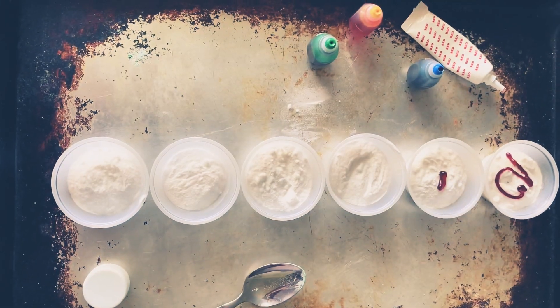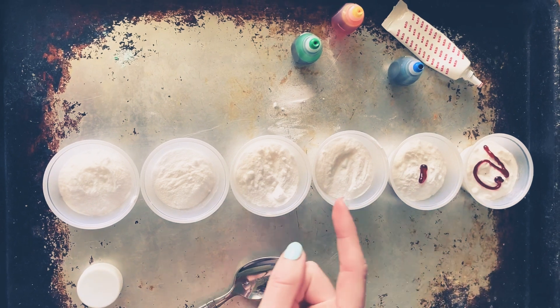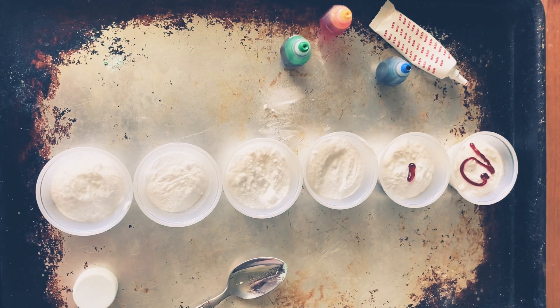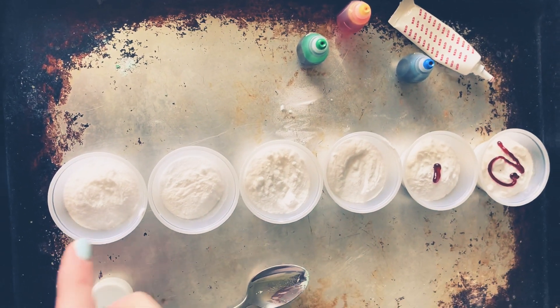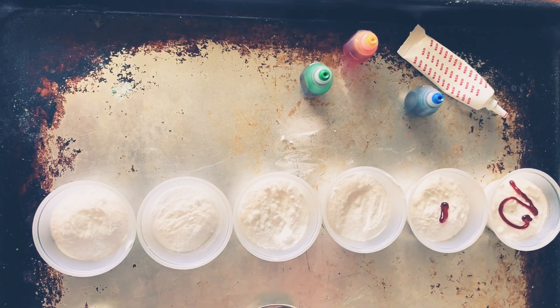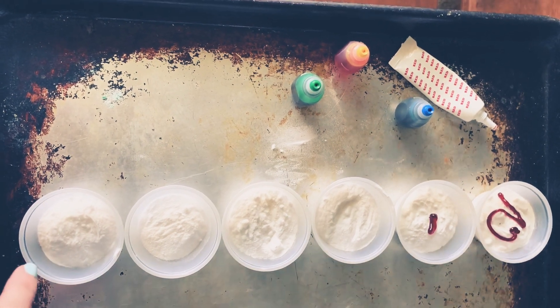Next is the fun part — we have to start adding the colors. Let me spin it around so that you can see the different colors I'm putting in. Here is my tray with all of my different cups. I kind of started putting some food coloring in them, but you guys are going to have to help me with the rest. I have red, yellow, blue, and green food coloring, and I want to make a rainbow. If you remember from announcements a couple of weeks ago, I taught you the rainbow song — it was red, orange, yellow, green, and blue. Don't forget there's purple too.